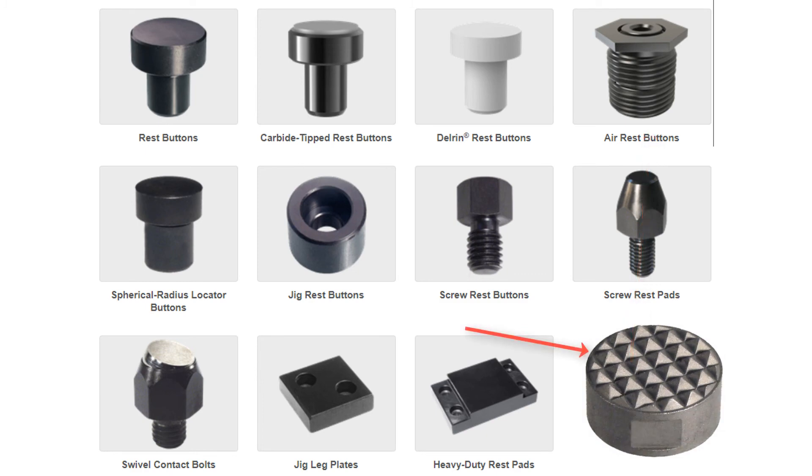Serrated grippers made from hardened steel or carbide, as seen here, can also be purchased, which are great for digging into harder cast or forged surfaces. Locators such as these can be purchased from a variety of suppliers or manufactured in-house.